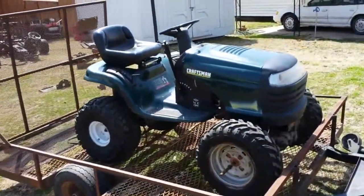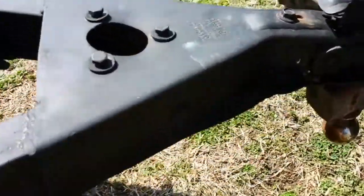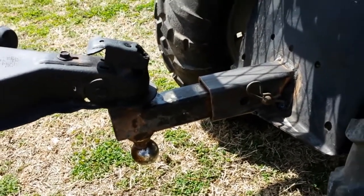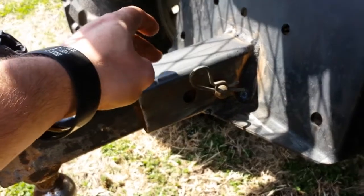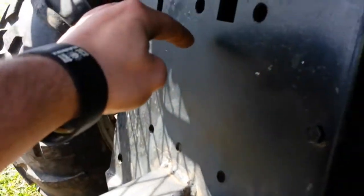I got this trailer hooked up here. As you can tell, she's kind of leaning down just a tad — that's no big deal. I can take a piece of square one-by stock and run it from here up to about right here to level it out.